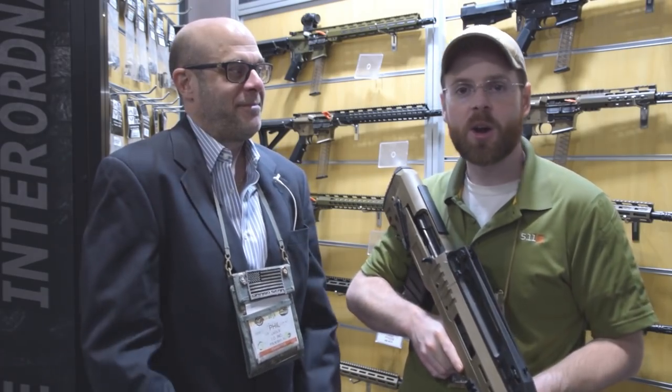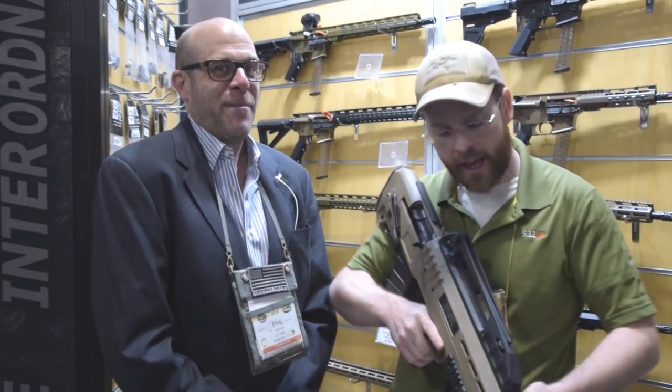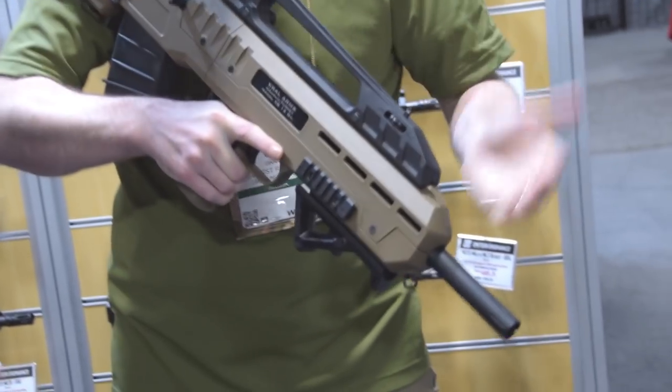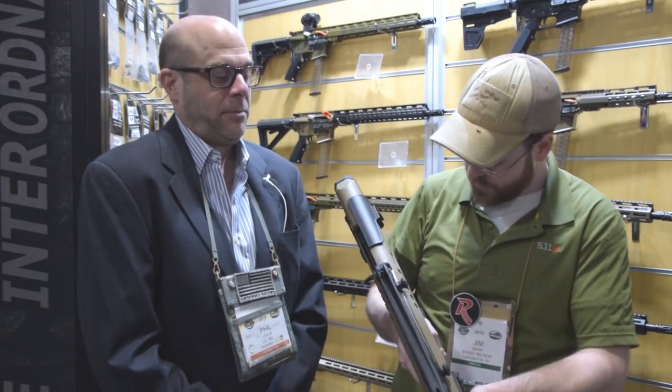Hey guys, I'm back at SHOT Show 2019 and we're in the basement of SHOT Show with Phil Lavosli of IOLINK. Today we're taking a closer look at one of the newest products offered by the company, which is a bullpup Sega-style shotgun out of Turkey.